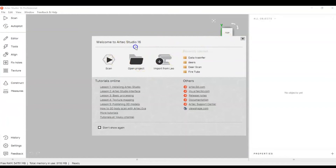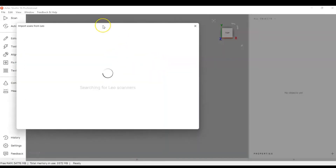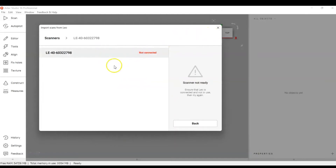When you first open Artec Studio there are quick links. You can go from here and click 'Import from Leo' — it will start searching for Leo scanners and should find one.